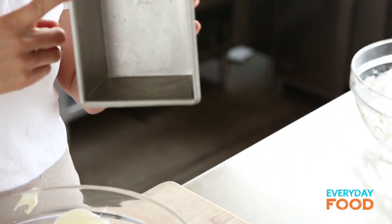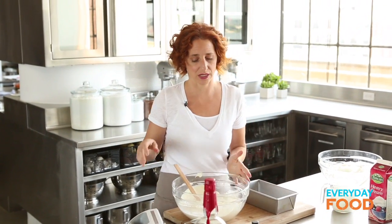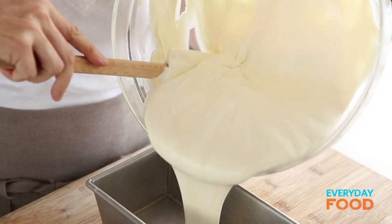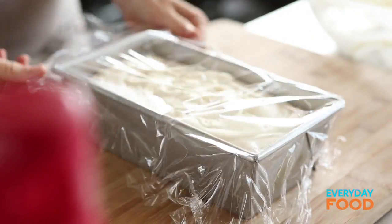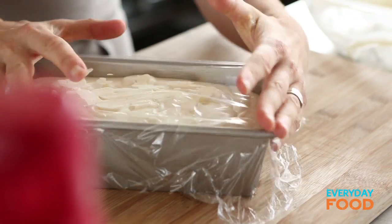Then it goes into a loaf pan and you freeze it for a few hours and it's done. You can serve it and it's so silky and delightful. Just pour it in, cover it up with plastic — freeze it for six hours and it will be transformed magically. Put this in the freezer for about six hours or even up to overnight.